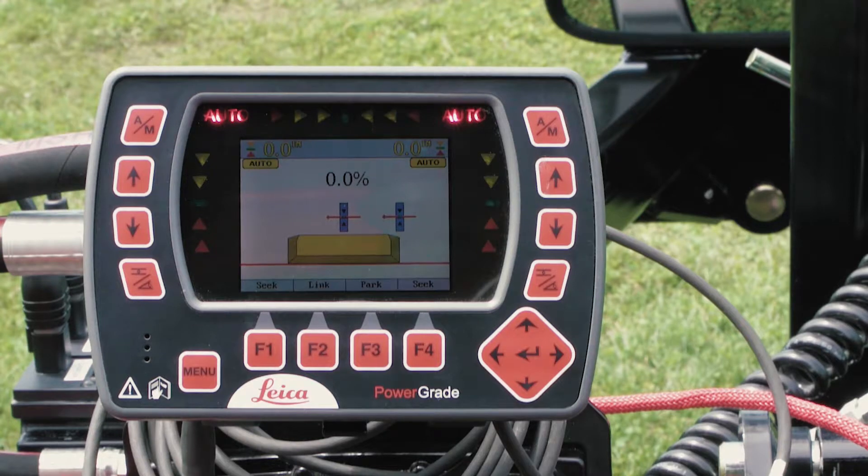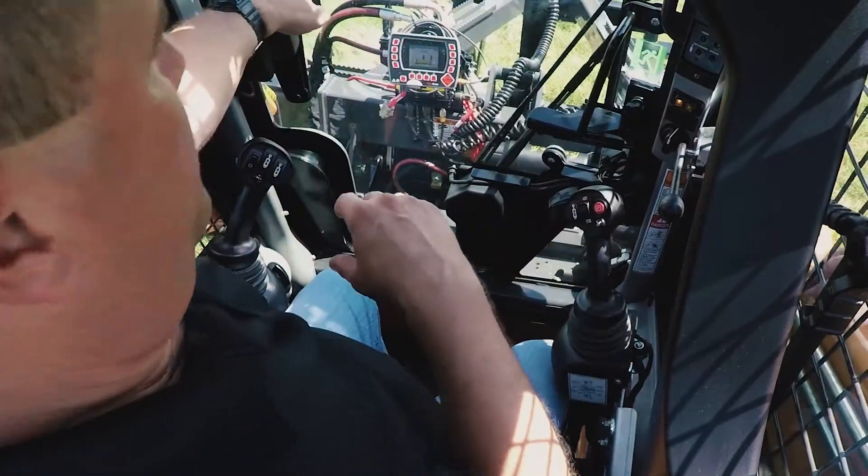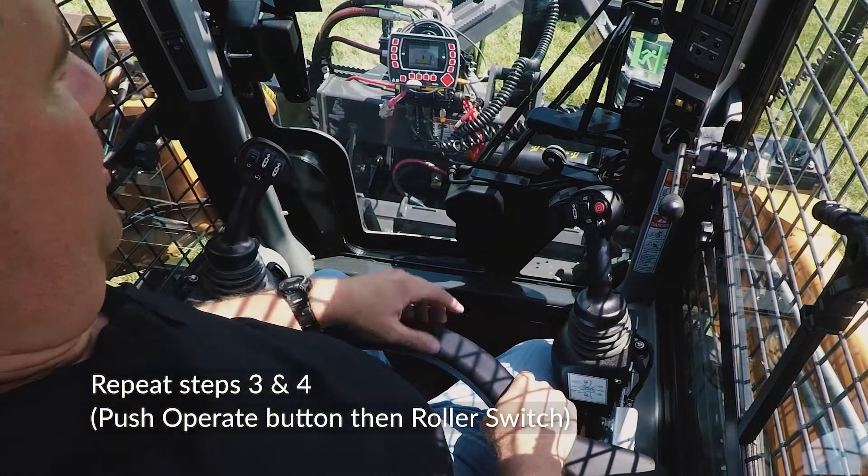On the Leica system installed here, steady lights indicate auto mode. When the auto lights blink, it indicates that you are in manual mode. Any time the cab door is opened, you must pull the safety bar down again and repeat steps 3 and 4 to engage continuous flow.